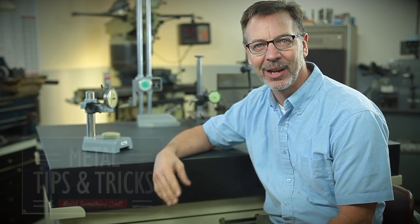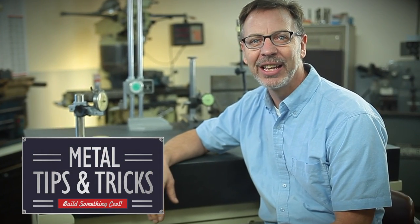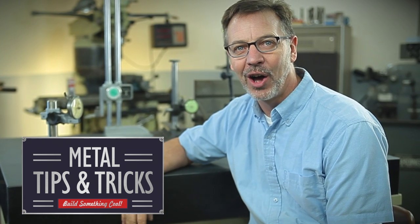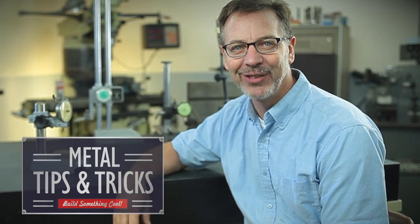Hi, my name is Dale and welcome back to Metal Tips and Tricks, your YouTube channel dedicated to everything metal. This is part four of the Ultimate Metrology Center: Making the Drawers.